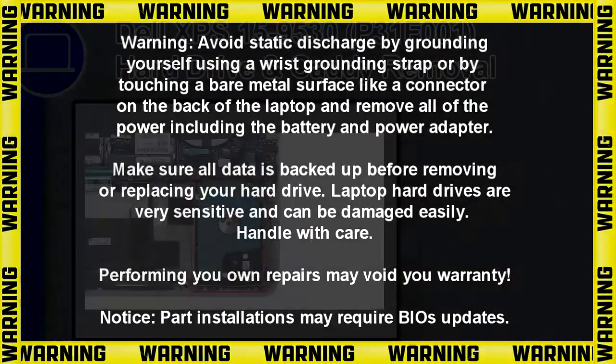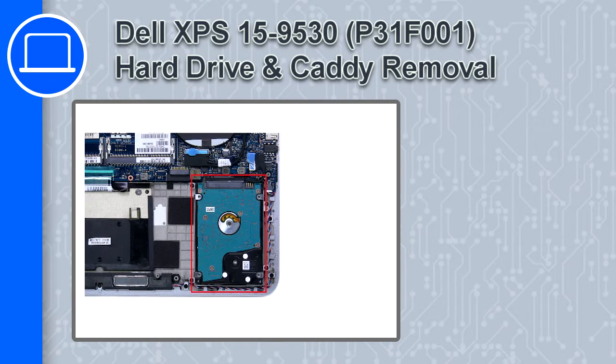How's it going, this is Ricardo, and in this video I'll show you how to remove the hard drive and caddy from a Dell XPS 15 version 9530.